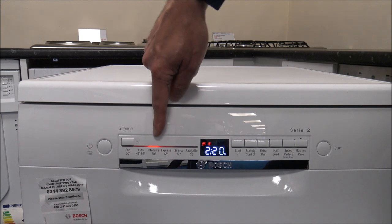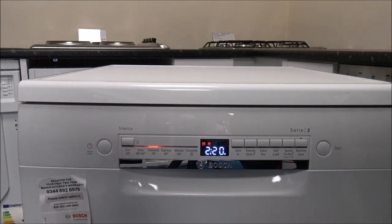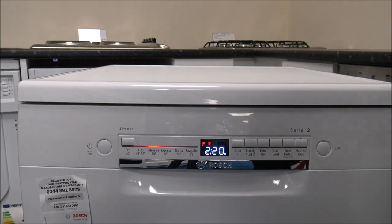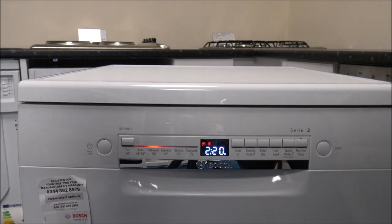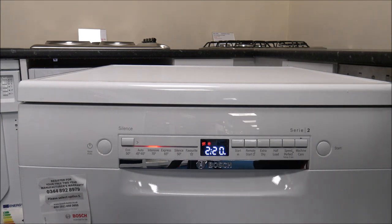The Intensive 70 degree program is a very good one for greasy pots and pans — for example if you've done a Sunday roast or quite a heavy wash. It takes around 2 hours 20 and uses between 10.5 and 13.5 litres of water, depending on how dirty everything is.